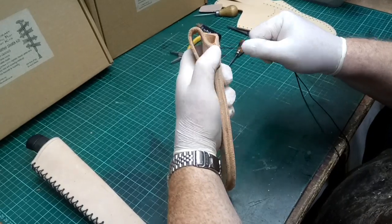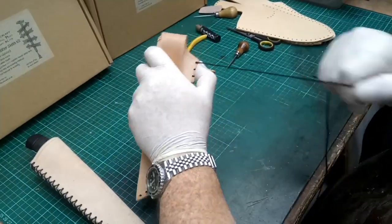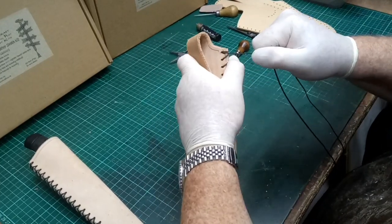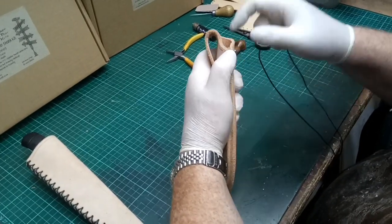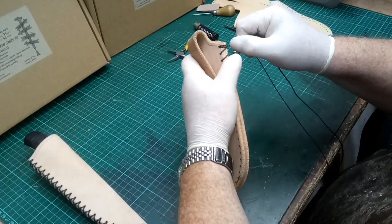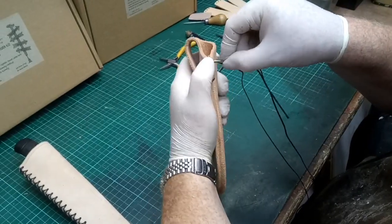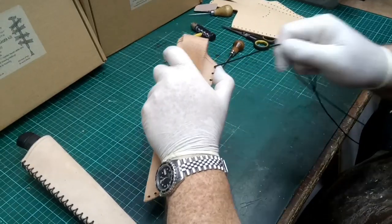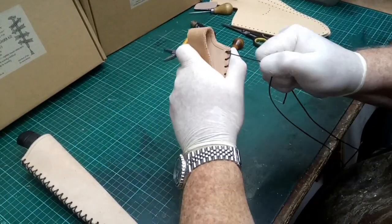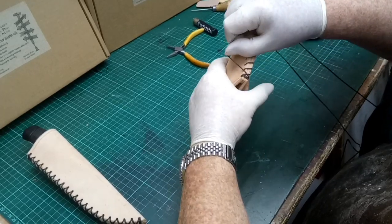Take it across and then go through the first hole again and pull that tight. What I like to do is make sure to go through twice so this never comes apart at the top. Make sure the two threads are parallel, poke it through the first hole again, pull it tight, and then align the thread.